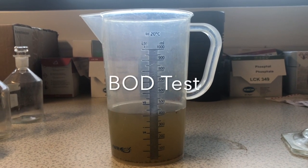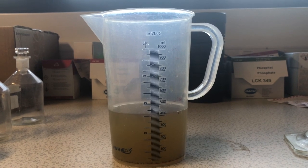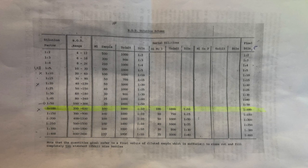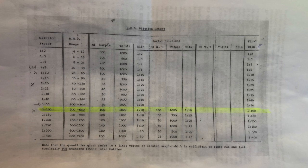This is the BOD test. Normally when a sample comes into the laboratory, you have a fair idea about the type of wastewater it is. In this particular case, we assume that the wastewater has a concentration somewhere between 2 and 600 mg per litre, which means that we have to dilute it 1 to 200.